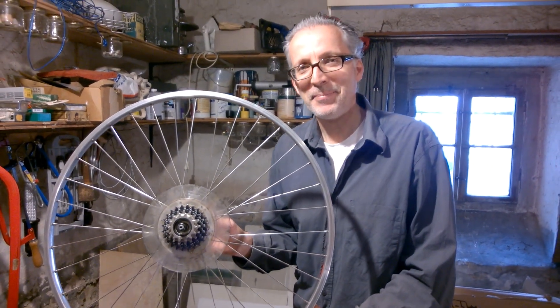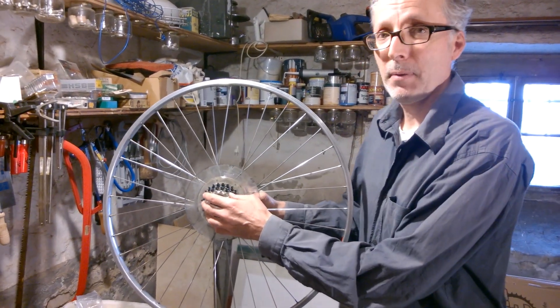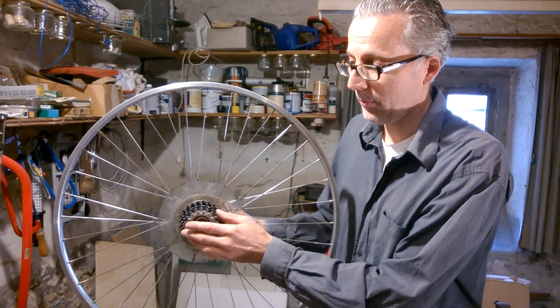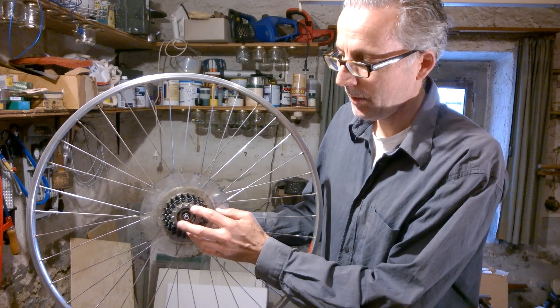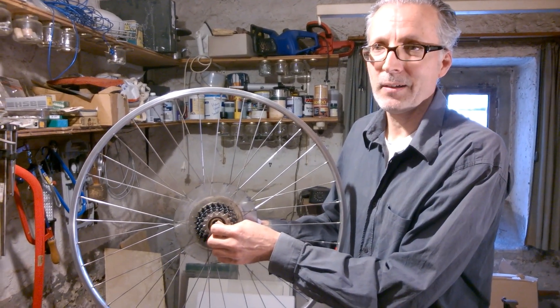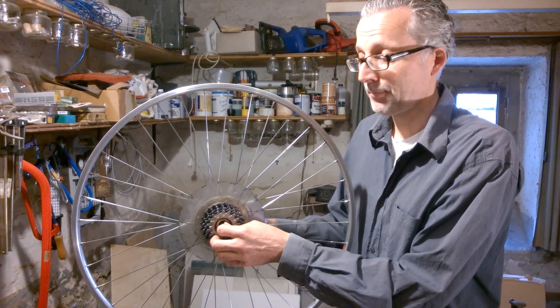Hello guys. I want to show you how to disassemble this freewheel from Maillard. It's used in many older bicycles, from the 70s and 80s, from Peugeot or similar brands.